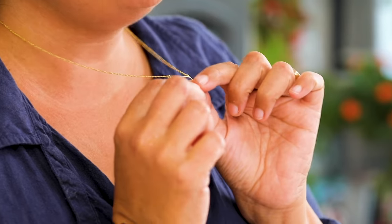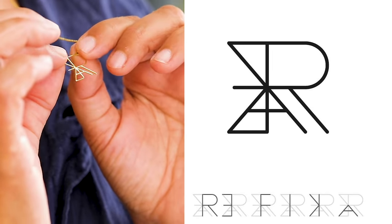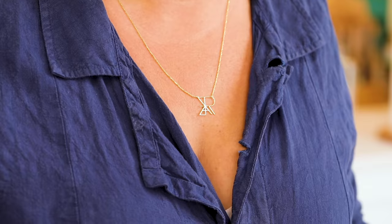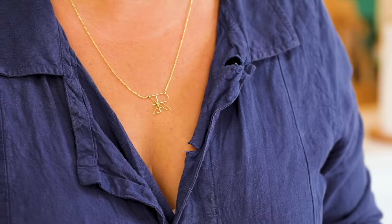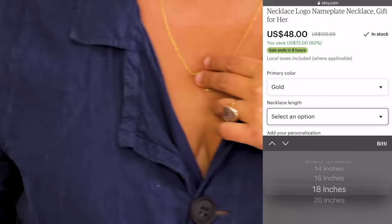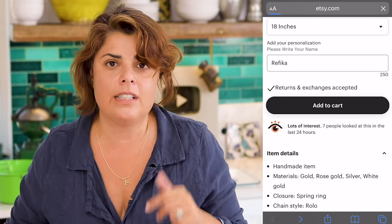This necklace is a gift from a friend — it says 'Refika.' It's a name logo necklace, not a letter necklace. You can buy it from Etsy: you write your name, they prepare a logo and turn it into a necklace and ship it in two days. It's a great Christmas or birthday present. This one is gold but very affordable — there's also a silver option in gold color.